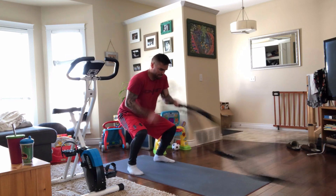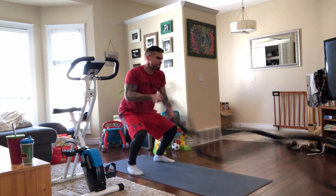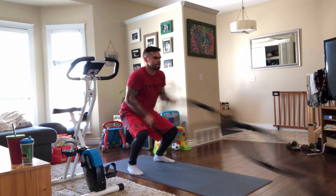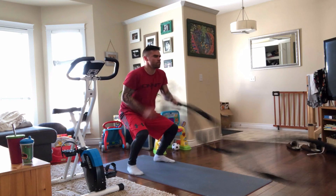Setup costs for this are about $270 — $70 for the ropes, $200 for the bike. I use a YouTube video called the Tabata timer. It loops for three hours on a 20-second on, 10-second off interval, just like Tabata is supposed to be.